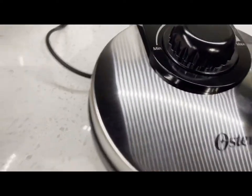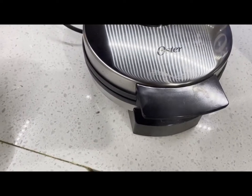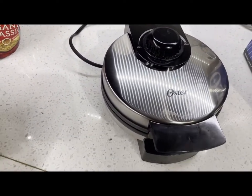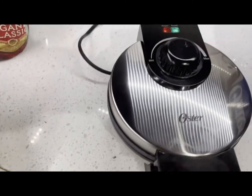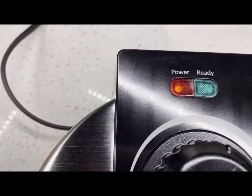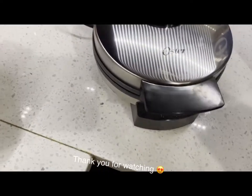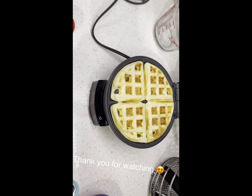So cool! Let me know if you have it and let me know what you think. Look at that — it smells so good, so so good. Now I'm just gonna wait and see if it's ready. It's ready! Did you see that? The ready light went off — that means it's ready! Now we're gonna open it!